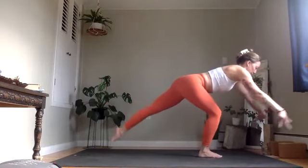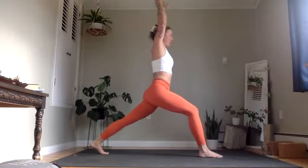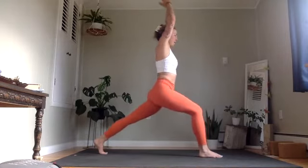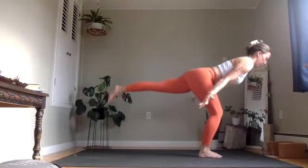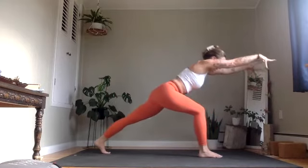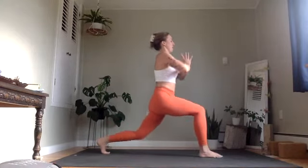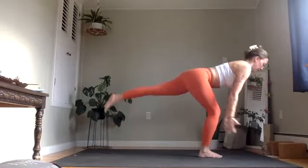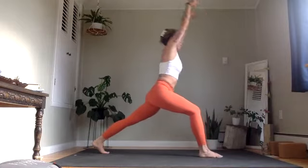Lower the left toes, arms come forward, power lunge. Inhale, up to high lunge. Exhale, hands through heart center, left knee lowers. Inhale, lift it back up. Exhale, power lunge. Inhale, airplane arm warrior three. Exhale, power lunge. Inhale, lunge. Last cycle — exhale, lower lunge. Inhale, lift. Exhale, forward. Inhale, lift. Exhale, power lunge. Inhale, lift.